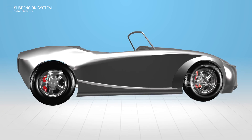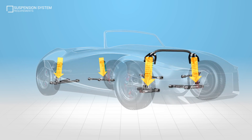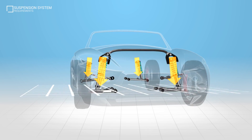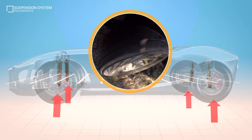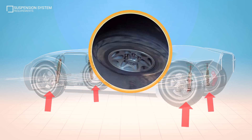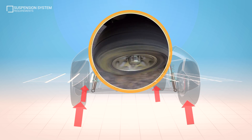The suspension system on a vehicle needs to support the vehicle's weight and any load applied, while at the same time maintaining ride height. It also needs to minimise the shock forces acting on the vehicle and at the same time maintain correct wheel alignment under all driving conditions.